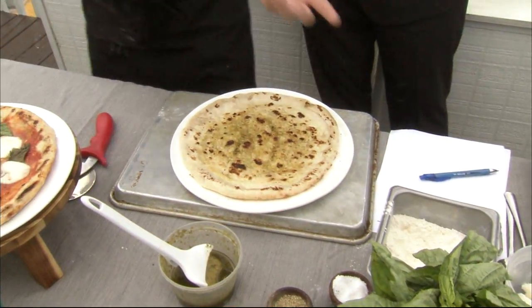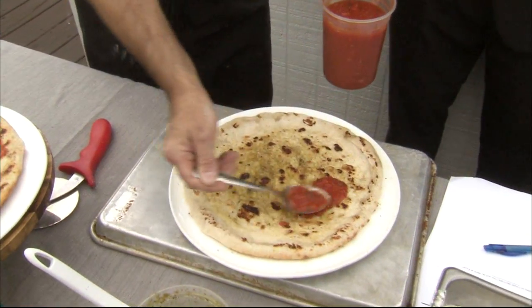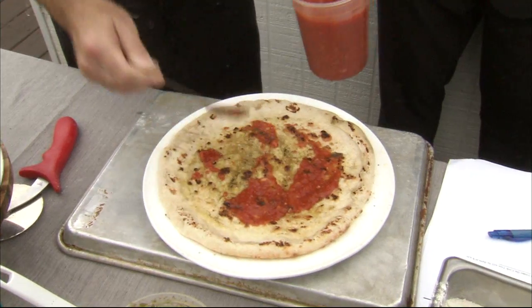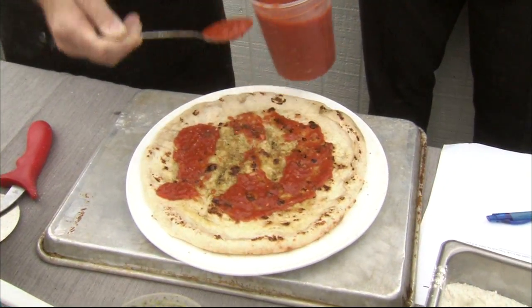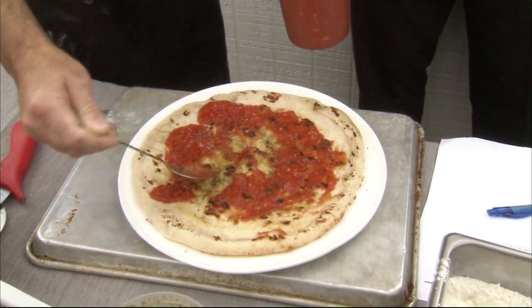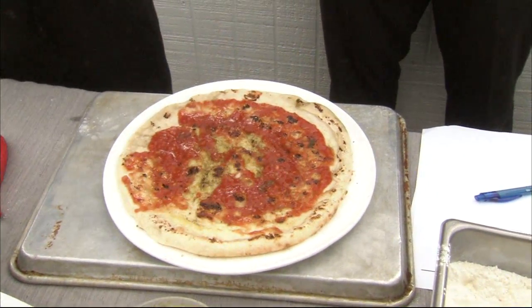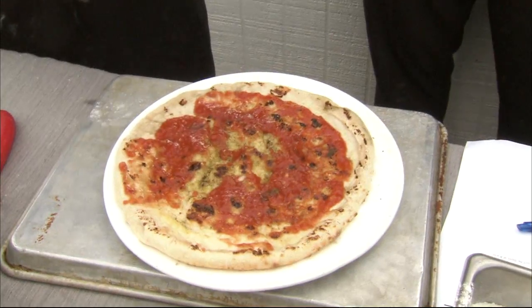Today we're going to do my favorite, which is just a simple margarita. All we do is take some San Marzano tomatoes — just some canned tomatoes. We don't even cook these. We just smash them up with a little fresh basil and garlic. You can use your hands. The key to making this pizza nice and crispy is don't go overboard with the toppings. Less is more.